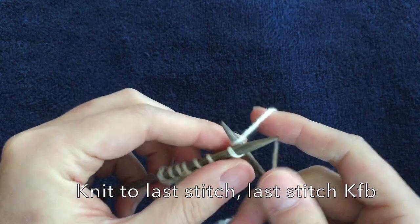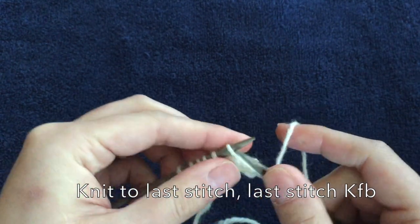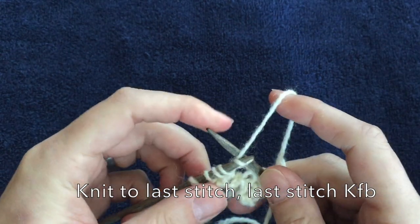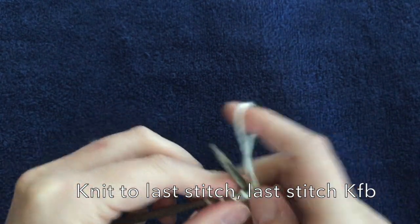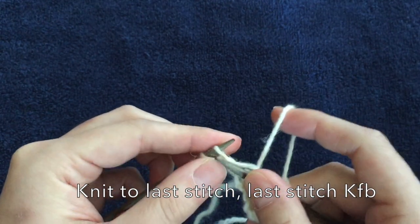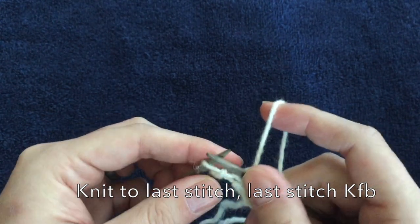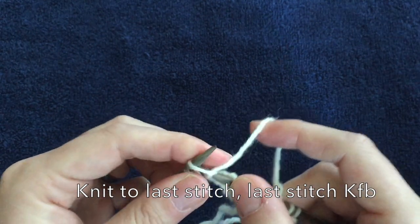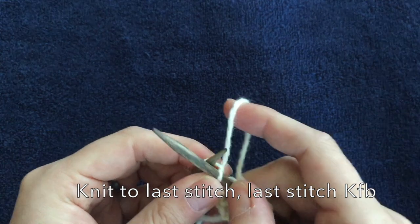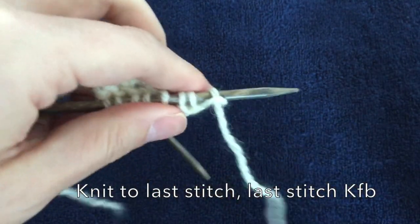Now we're going to knit all the way to the last stitch. And again, there's my yarn over — so I know I'm in the right place. And then knit front and back. Let's do that a couple more times.